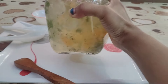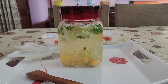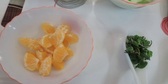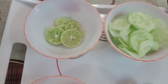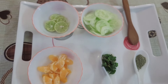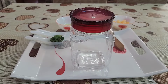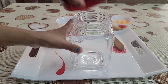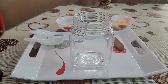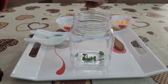Now let's make our next detox drink, which is Fennel Seed and Orange Detox Water. This is very good for constipation and indigestion issues. For this we have used fennel seeds, mint leaves, and oranges. I have cut 6-7 slices of orange, half a cucumber, half a lemon — sliced — and removed the seeds from the orange. We will mix all the ingredients in one jar, including mint leaves, which are very good for digestive issues.